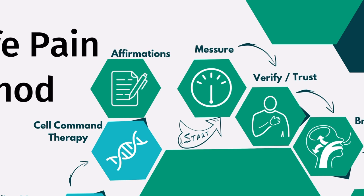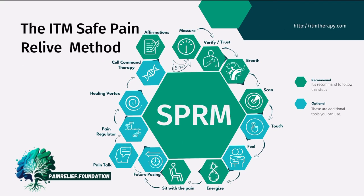At the end, let's say you did two tools from this cycle. We would recommend measuring again, because as I said in the beginning, this allows you to find the tools that work best for you in any situation.